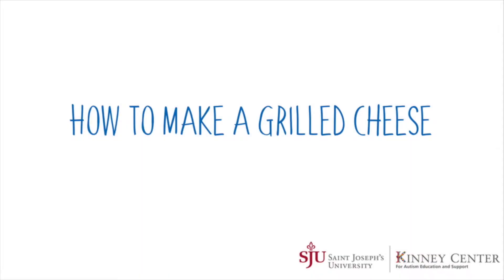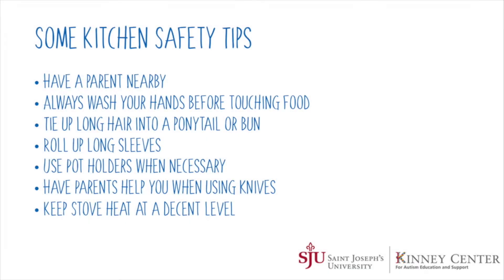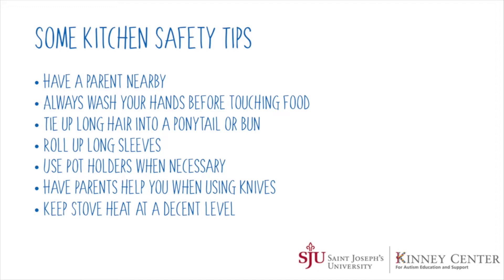Today I'm going to be showing you how to make a grilled cheese. Before I show you all the steps, let's go over some safety tips. Some things to keep in mind when you're in the kitchen: have a parent nearby, always wash your hands properly before touching food, tie up any long hair into a ponytail or bun, roll up your long sleeves, use pot holders when necessary, have parents help you when using knives and sharp objects, and keep the stove heat at a decent level.